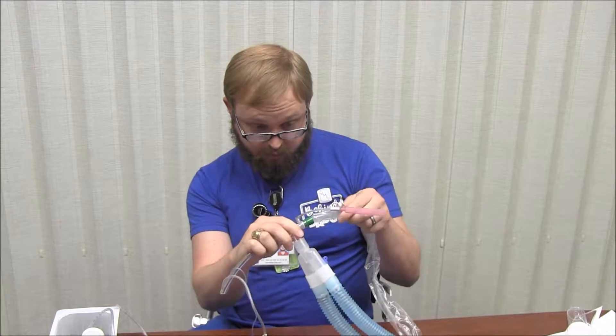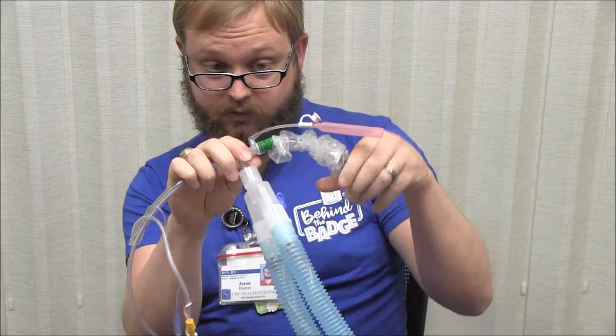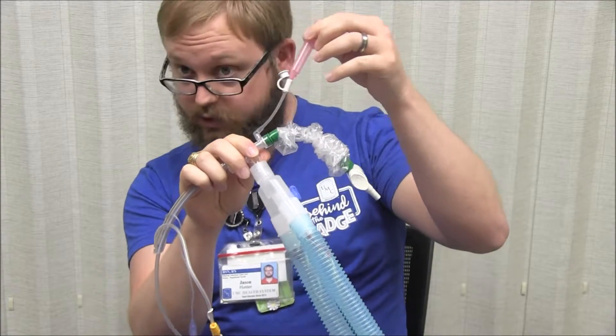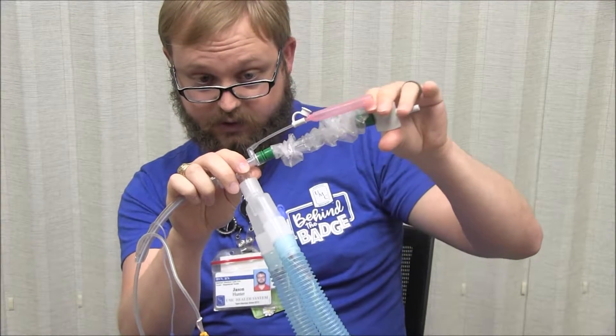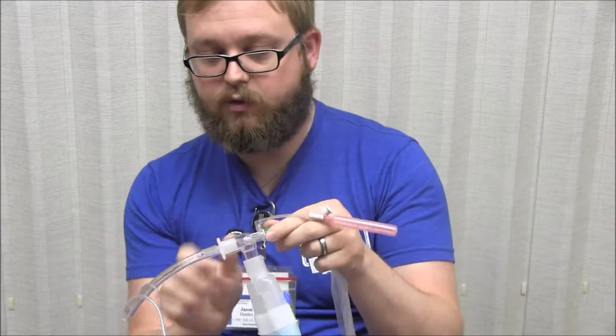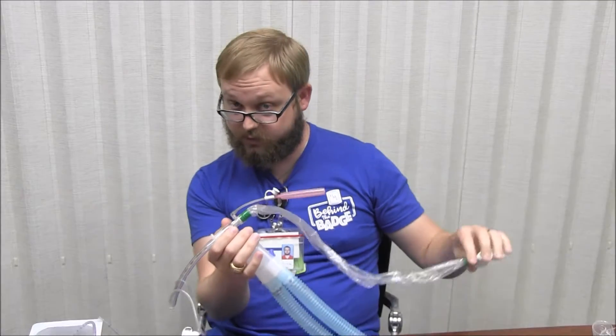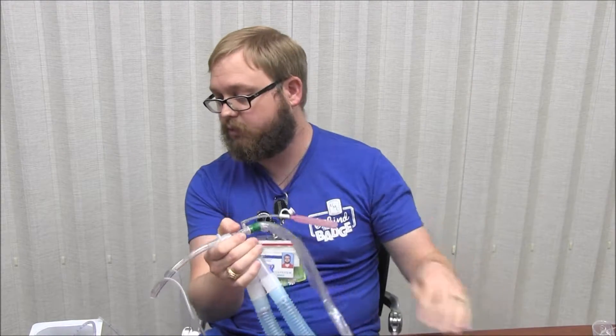If you are going to suction your patient down the ET tube, we want you to advance the inline catheter first, then get your sample, and then suction all the way back out — that should take less than 10 seconds. The reason you want to advance the inline suction first is that if you apply the saline first, the patient will start to cough, gag, and bite down, and you won't be able to advance the tube.